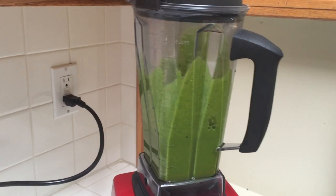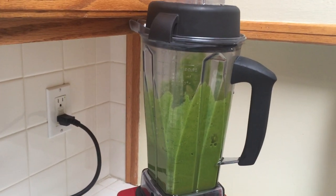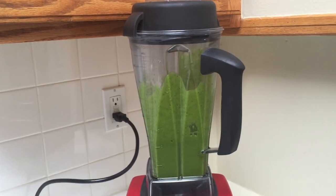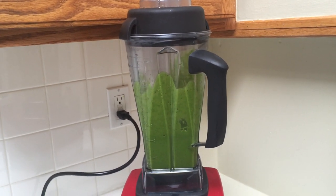So this actually blended pretty well — I didn't have to add any water to it. I'm just going to add some ice to get it a little cold, and then I'll go ahead and have this.